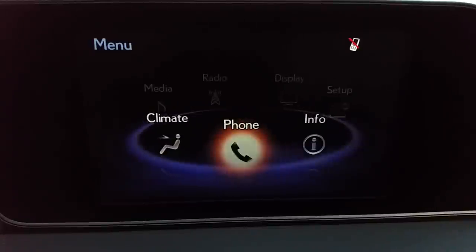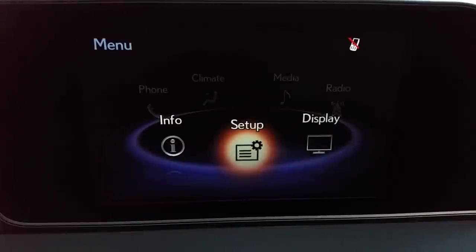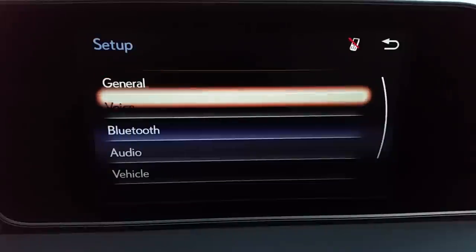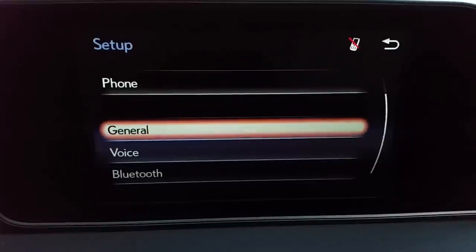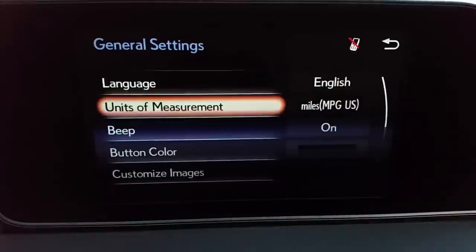What I recommend to everyone who purchases one of these is to go to setup first. I'm going to press down on the controller and you'll see the screen before you: general, voice, Bluetooth, audio, vehicle, and phone. I recommend starting at the top. Go into general, pressing down, and you can see the things that you can change.